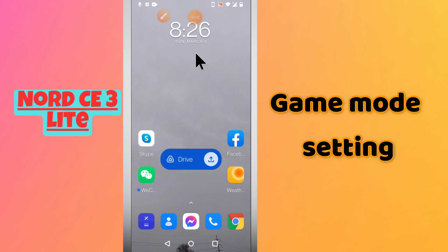Welcome back to my YouTube channel. In this video I will tell you about the game mode settings on the OnePlus Nord CE3 Lite. If you want to do the game mode settings or use the game mode on this device, I will tell you how you can do it. If you are new to my channel and watching for the first time, don't forget to subscribe and press the bell icon. Now let's watch the video and learn about it.